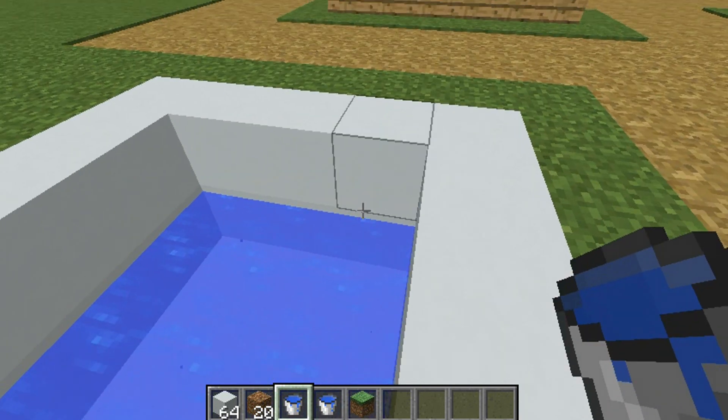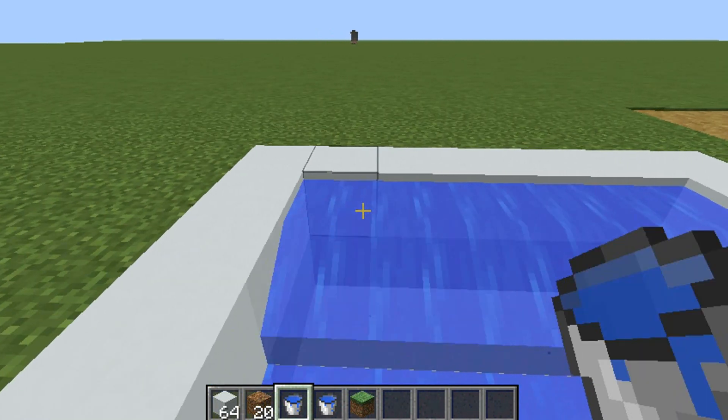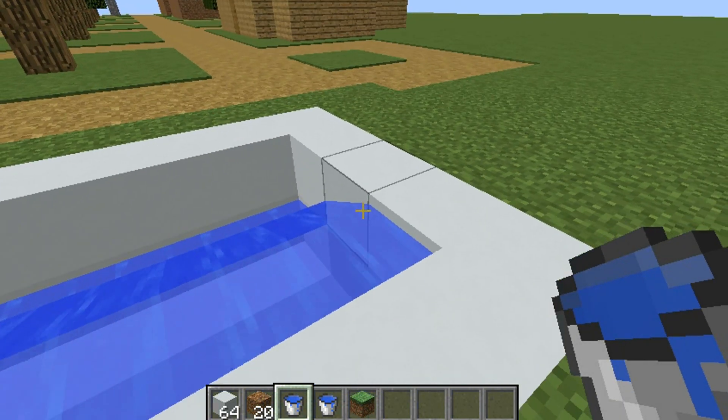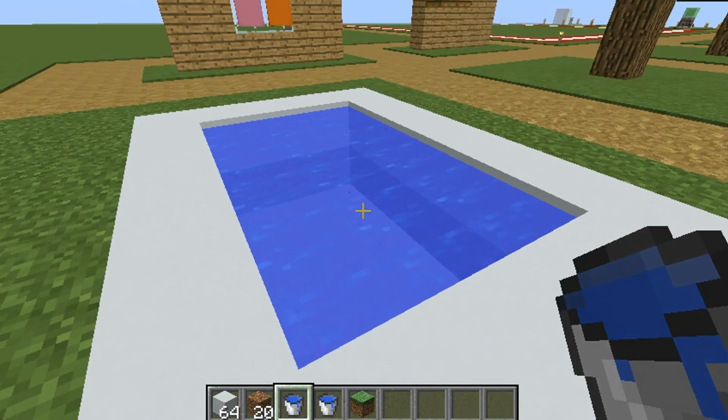Now to do the next layer, you're going to have to do it here on the top. And then it should be done.